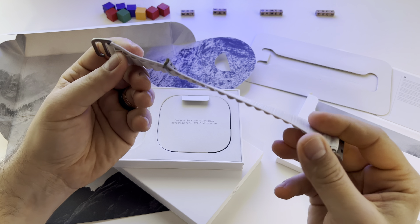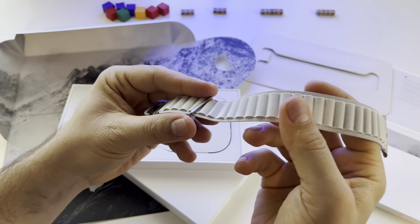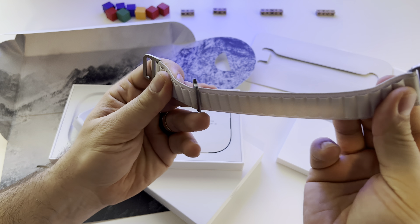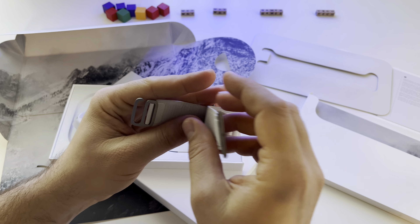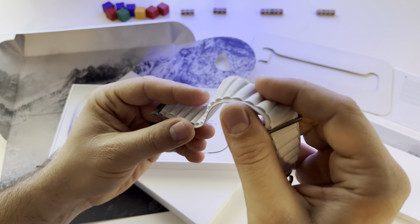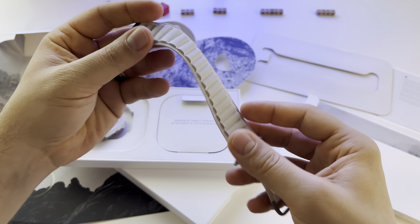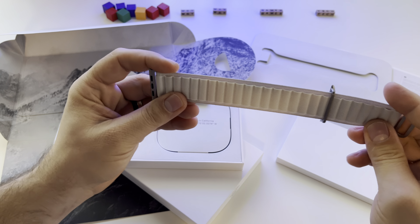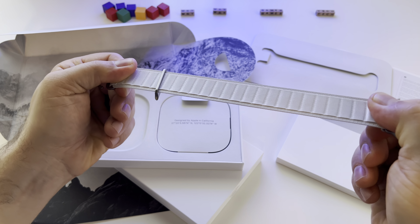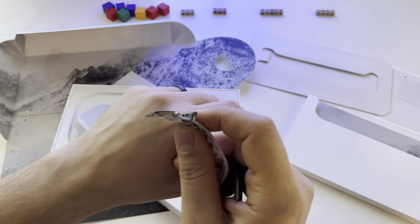Starlight alpine loop. It looks very nice. I wasn't expecting to like it very much because I like the ocean band more. I don't know how this will react when you wash your hands and in contact with water, but I will test it and make another video. Anyway, I decided to get this one — it feels like a premium accessory.